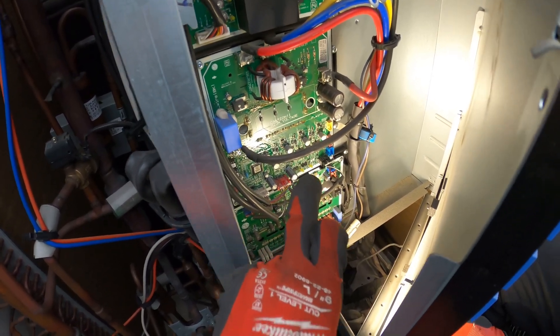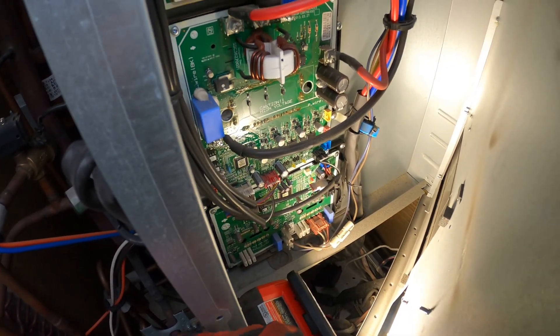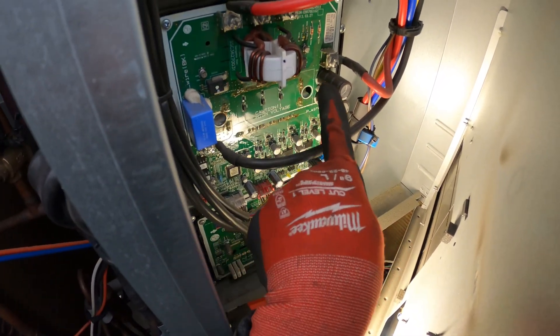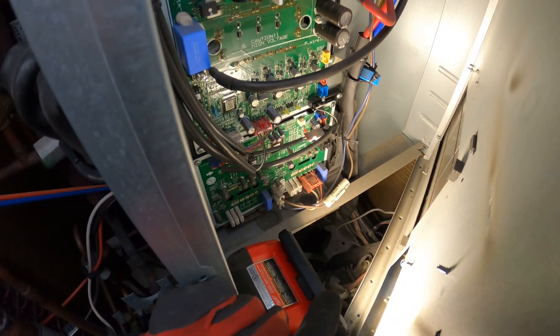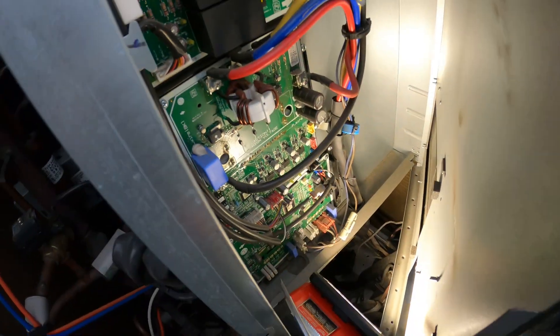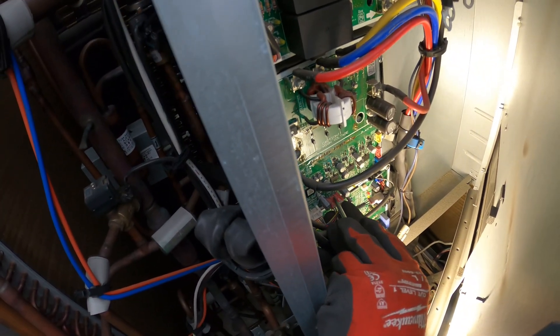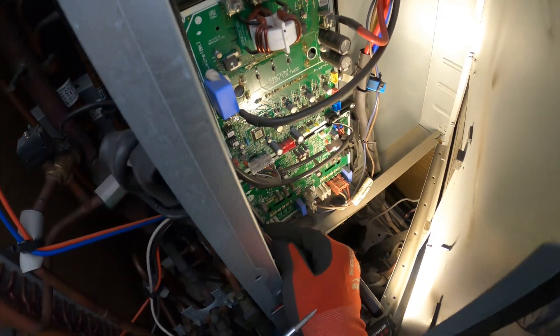This guy right here is the troublemaker — you can see a burn mark or something like that around here, which is sometimes an indication of a problem. We're looking for this connector right here: push down on that tab and it comes out.